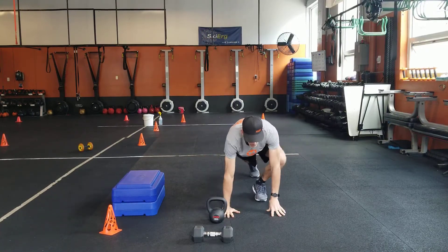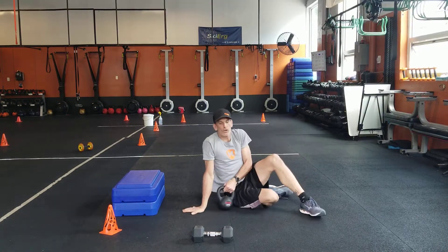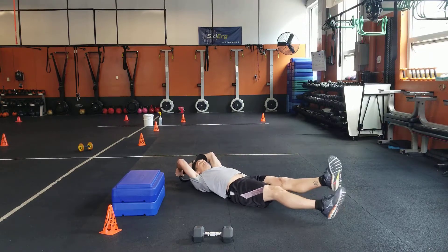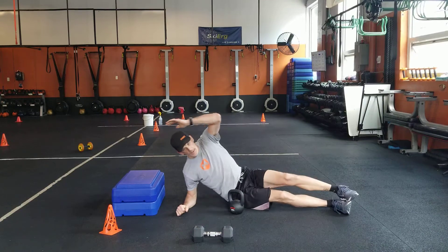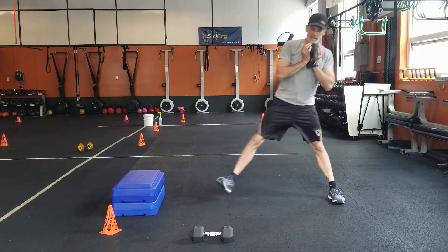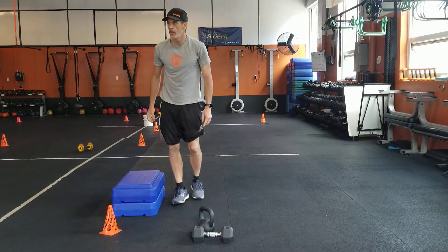Then you got your spider climbers — it's kind of like an extended instep stretch, back and forth — sixteen of those. Right to your Russian twist, line pull over: nice long legs, right up, back, and keep those legs just an inch off the ground. Twelve of those, then into your side plank and toe touch, and then finish with a walking side plank. Keep that weight under, a nice deep side lunge, and then keep walking — twelve of those, six and six. And finish it all off with your box squat jumps.